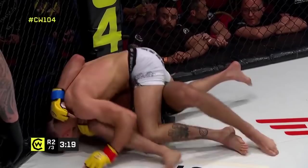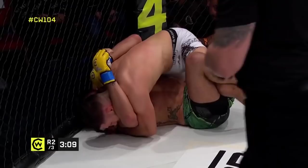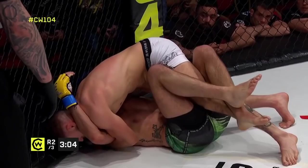This is good positional maintenance from Reed — staying very heavy on top because he's tied up the upper body. That allows him a bit more free movement on his legs. The cage is going to hinder him a little bit, but not too much.